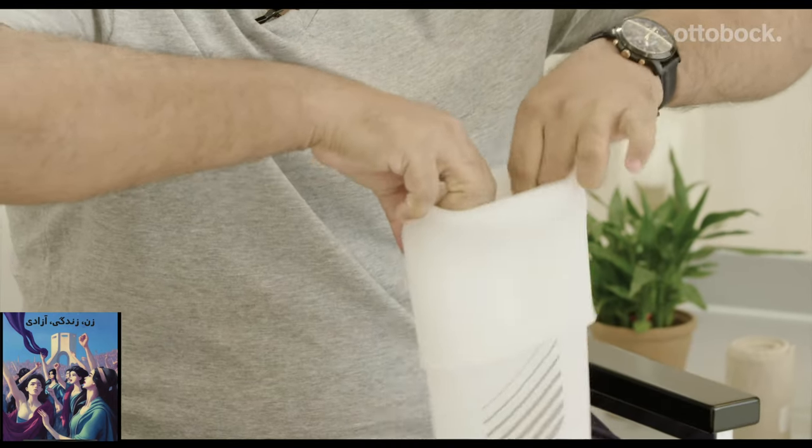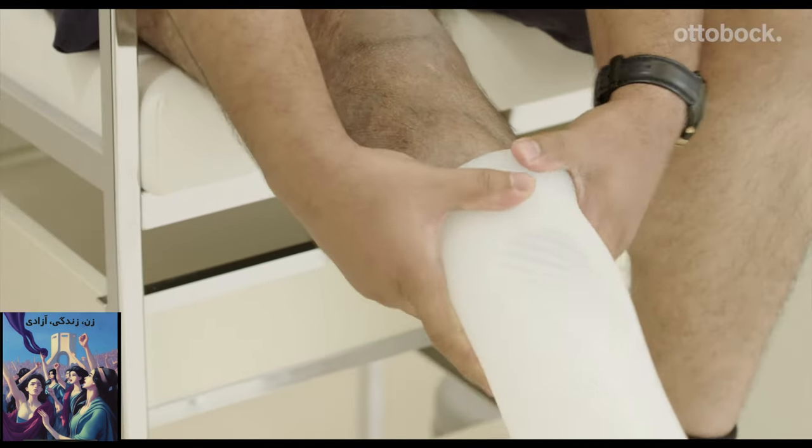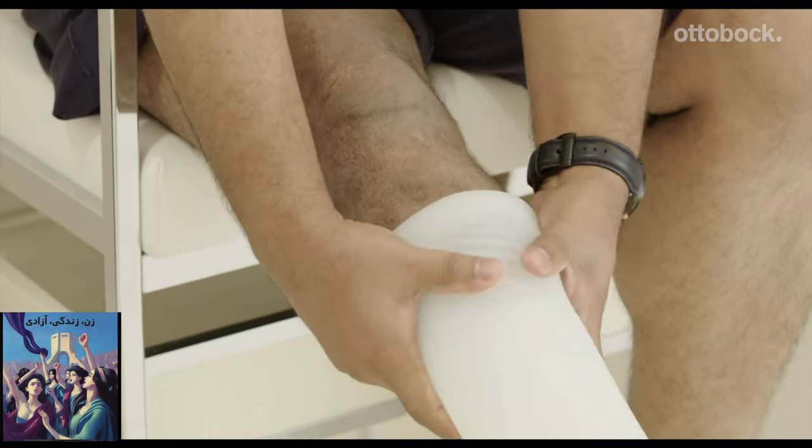While using a compression liner, make sure no air is trapped between the liner and the skin of your residual limb. You want the liner to be as close and completely in contact with the skin of your residual limb.